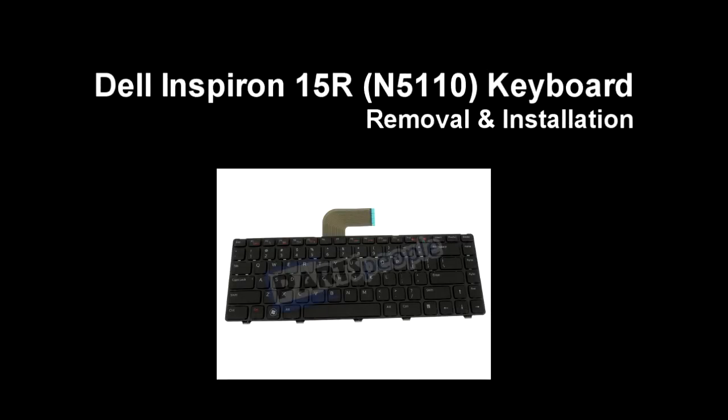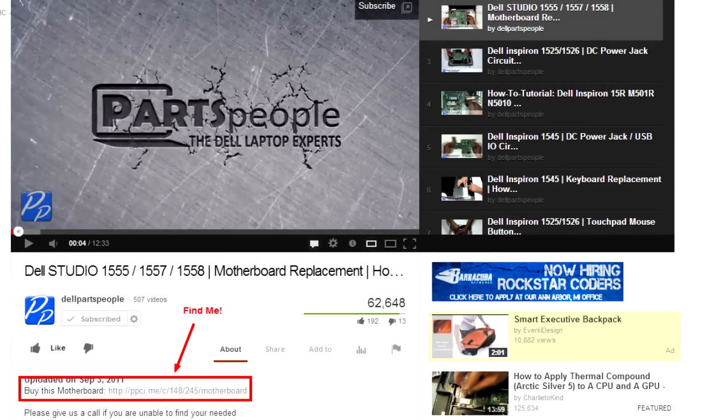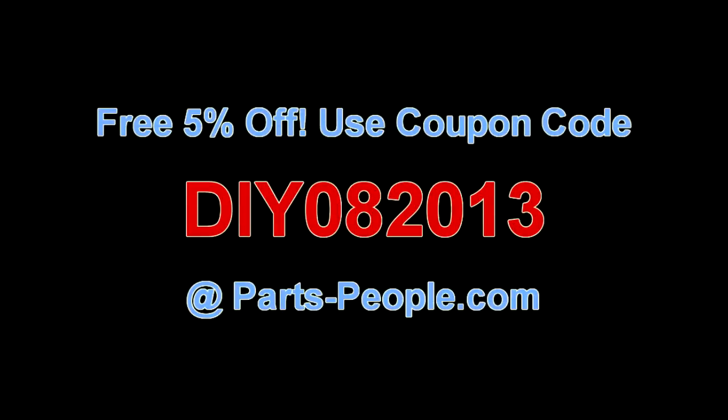This video will show you how to remove the keyboard on an Inspiron 15R N5110. Check the links in the description below to find parts for this laptop. Partspeople.com offers 5% off to do-it-yourselfers with this coupon code.